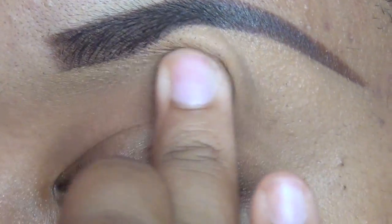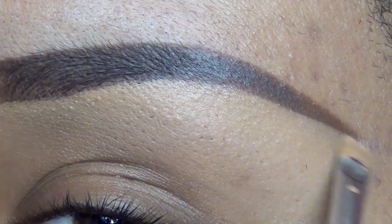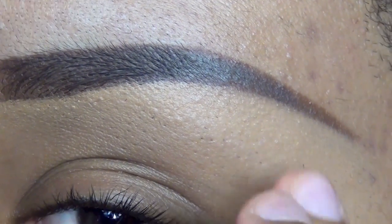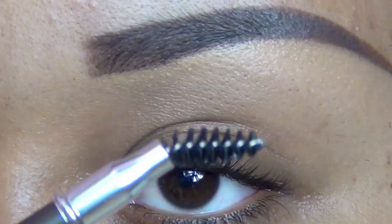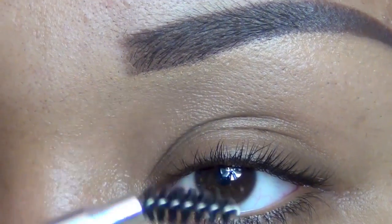Now I'm cleaning up that concealer, spreading it out and blending it a little bit more so it's not smudgy. I wasn't satisfied with the shape of my eyebrow so I'm cleaning it up with the same concealer and blending it out with my finger so it doesn't look obvious. Now I'm using a spoolie from a Catrice eyebrow pencil.